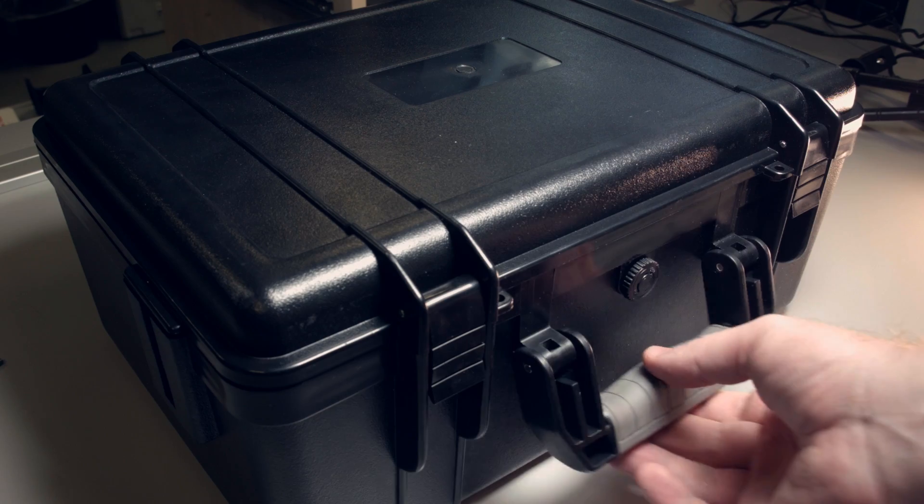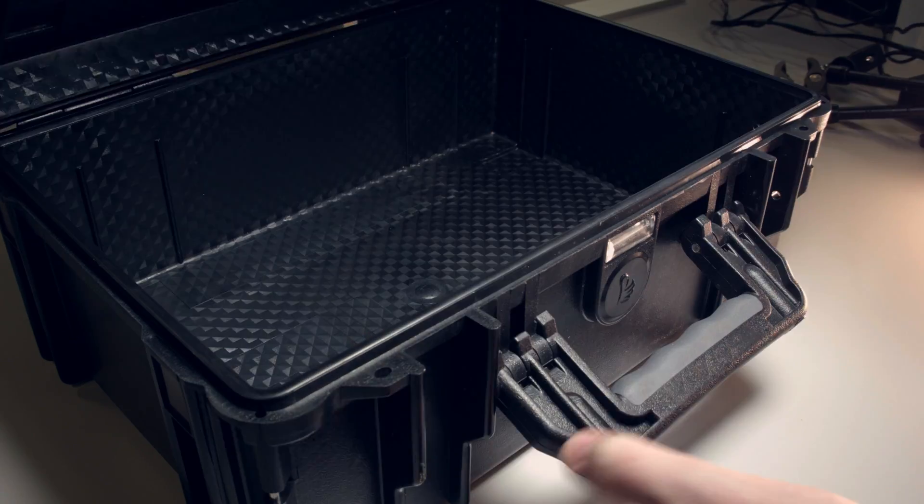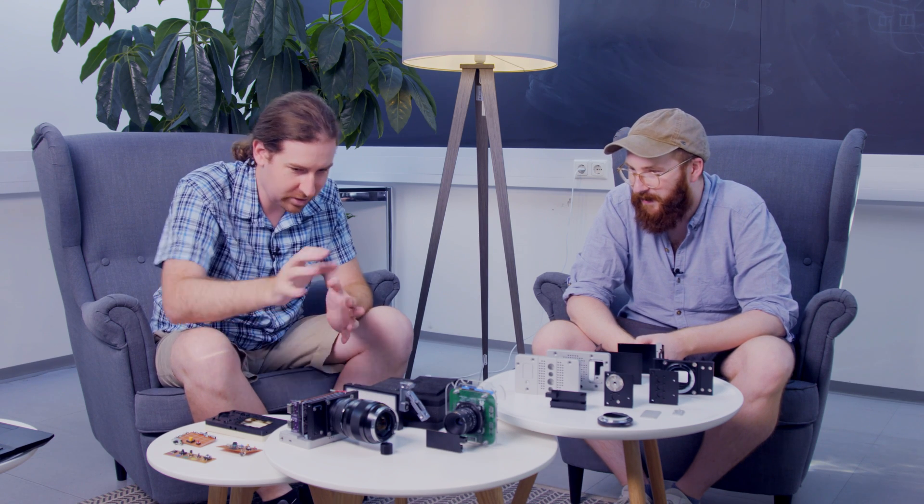We looked at different hard case manufacturers and evaluated from very cheap to solid-priced options, and looked at the hinges, the valve, the clamps, the rubber sealing, the material itself — how does it feel, how brittle is it, and so on. And we opted for the best but not the cheapest option, which is quite okay for a high-end device. If you want to keep the camera, you want to keep the case, so it should all be high quality.